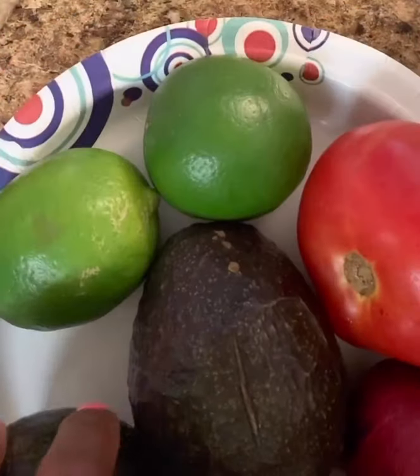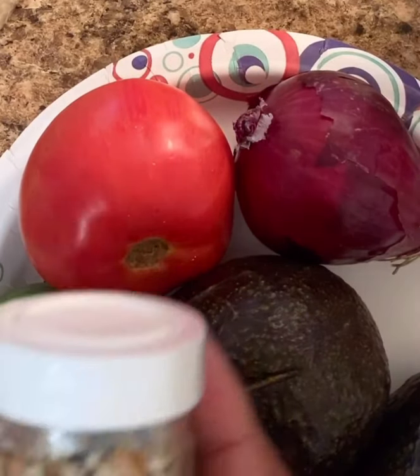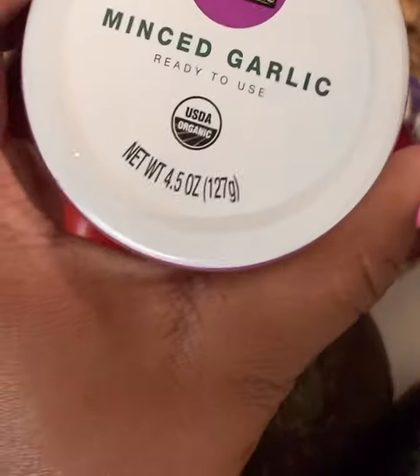For our guac, we're going to use lime, tomato, avocado of course, red onion, everything bagel seasoning, and also some minced garlic.